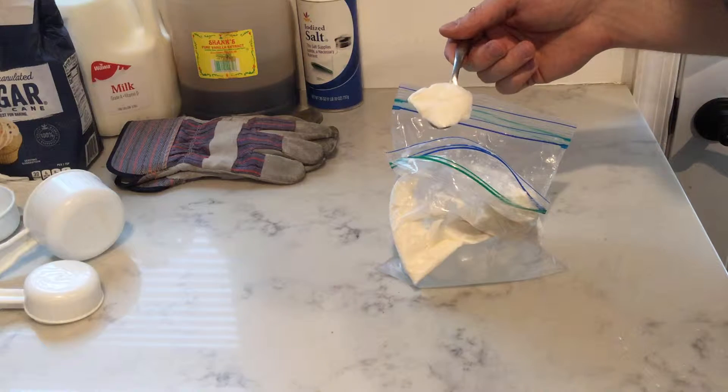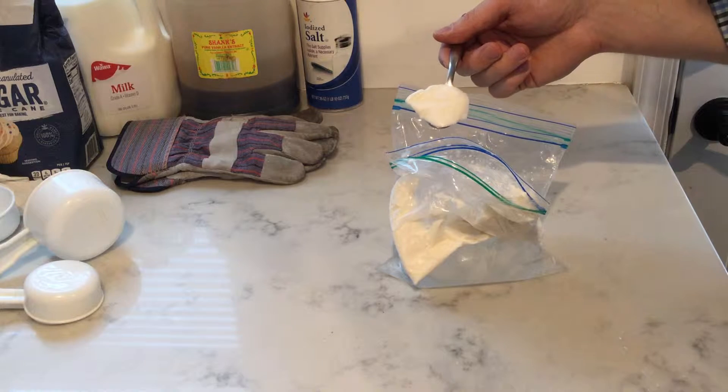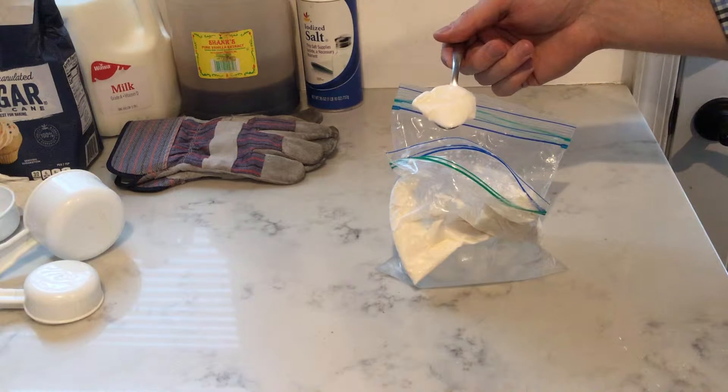If you're interested in making ice cream, I'll show you a quick easy way using some bags and ice and a few other basic items around the house, and you and your kids can easily make ice cream at home.